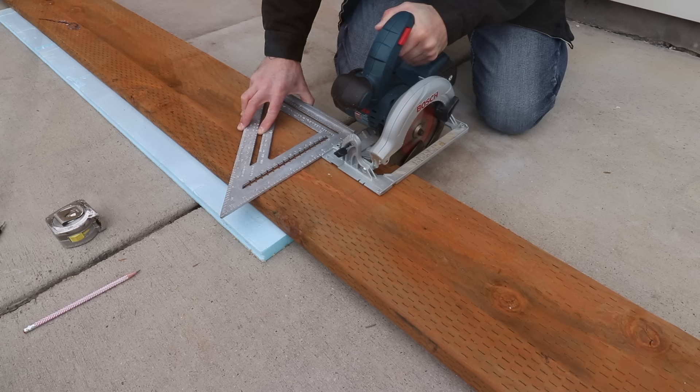To cut at a perfect right angle, I'm holding the framing square firmly against the edge of the board and then running the circular saw right against it.